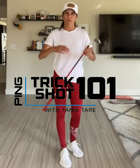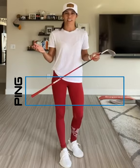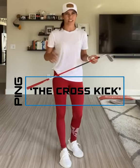Hey, what's up guys, Tanya here again. Hopefully you guys were able to try and attempt the last trick shot we did. I know that's one of the hardest tricks you can learn how to do, so hang in there. This week we're going to do something a little more simple.